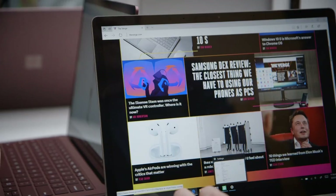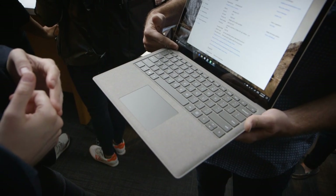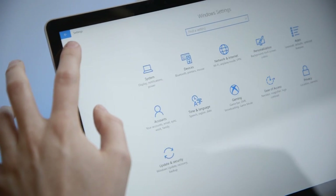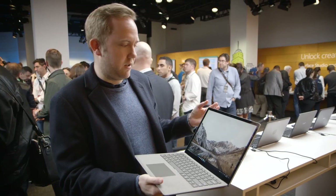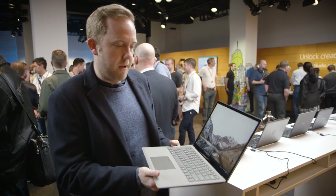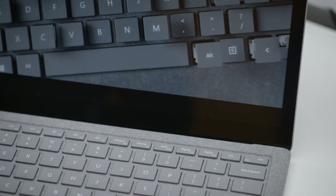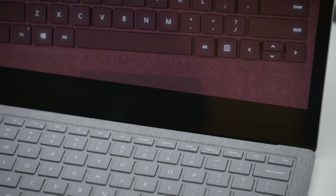Microsoft is promising 14 and a half hours battery life on this new Surface laptop. We'll have to see if that holds up in review, but if it does, then it's pretty good battery life for a device like this. The only thing I'd say is they could have maybe made the bezels a little bit smaller on this display. You've obviously got the 13-inch Pixel Sense display, so you're getting all of that Surface goodness that you normally get from the other devices.